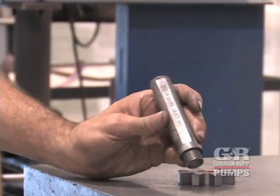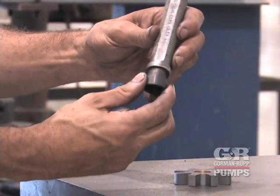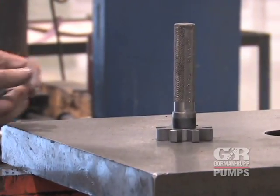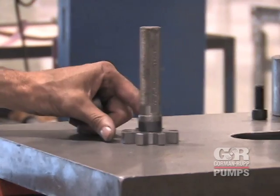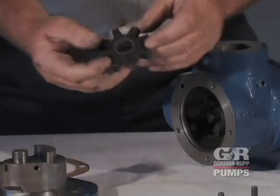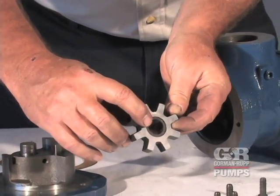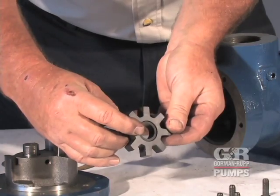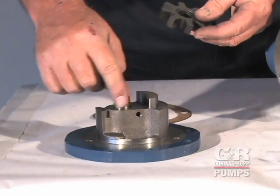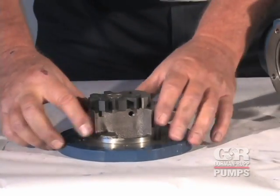Lightly oil the ID of the idler and use a press to install the idler bushing in the idler. The bushing should be centered at both ends of the idler. Place the head on a flat surface. Lightly oil the idler bushing. Install the idler assembly on the pin. Spin the idler to make certain that it moves freely on the pin.